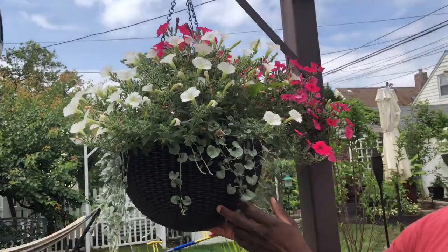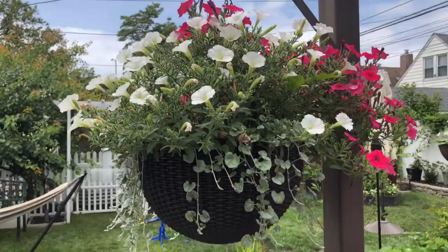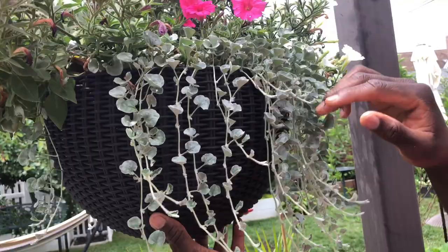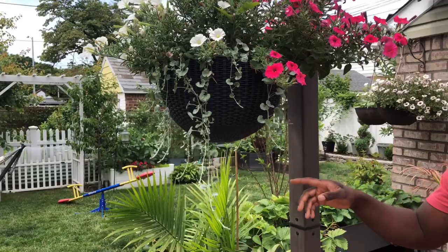When you come over here you guys remember this one — the silver falls. We wanted it to cover this basket completely and it's already doing that. The silver falls is drifting over nicely, but the key thing is you've got to untangle them and bring them over yourself — kind of tame them in the direction you want. The top is going to be covered, and give it a month or two and you'll really see how it's going to look.